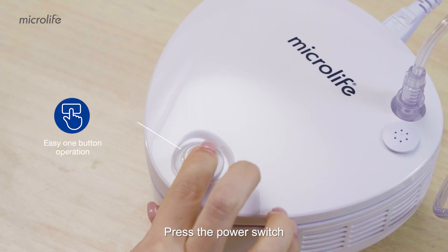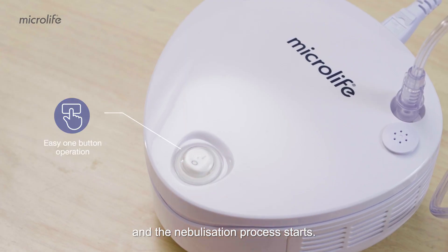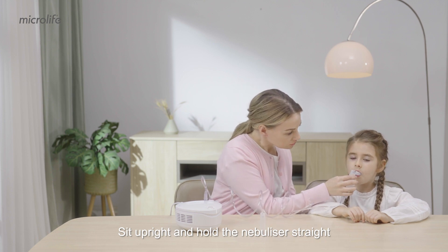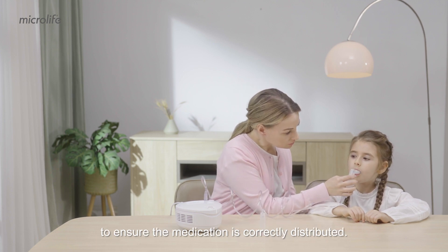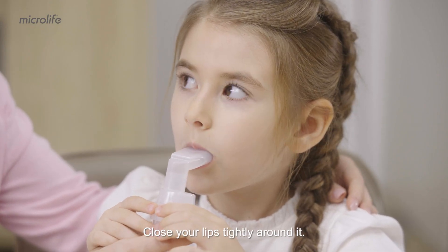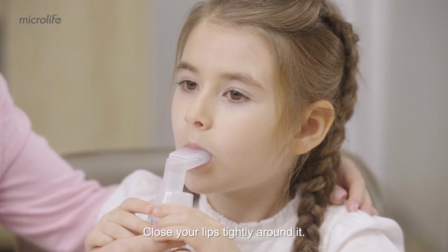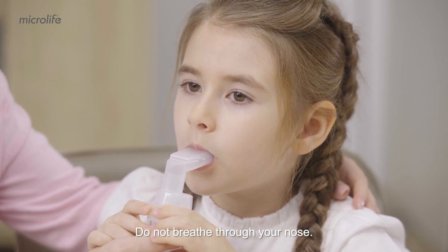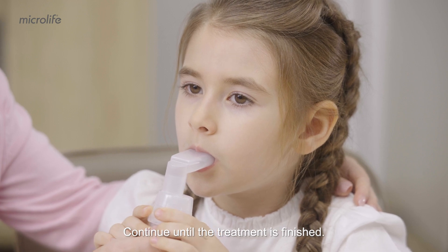Press the power switch and the nebulization process starts. Sit upright and hold the nebulizer straight to ensure the medication is correctly distributed. Put the mouthpiece in your mouth and close your lips tightly around it. Breathe in and out through the mouthpiece normally — do not breathe through your nose. Continue until the treatment is finished.